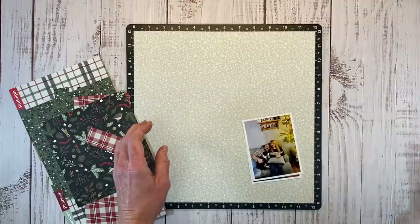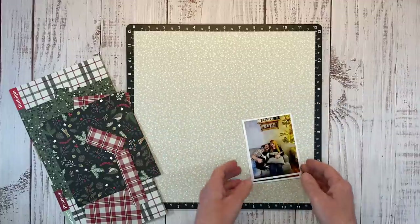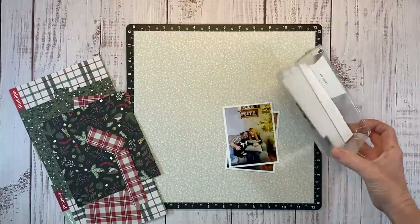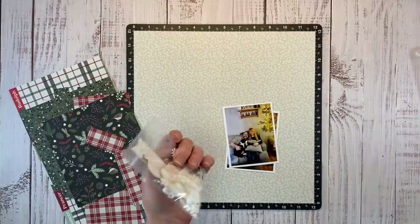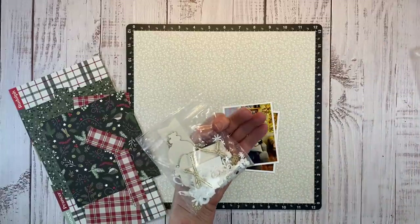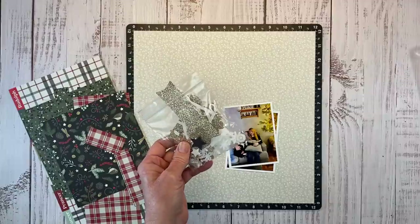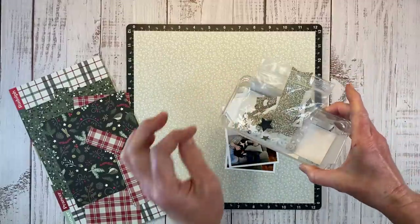Along with the pocket cards and the coordinating embellishments, I keep the bigger pieces in this tray, which makes it easy to grab, but then all of the tiny pieces I just put in the little bag, and this actually came with the collection — it had embellishments in it. So that just keeps everything together and they're ready to go.